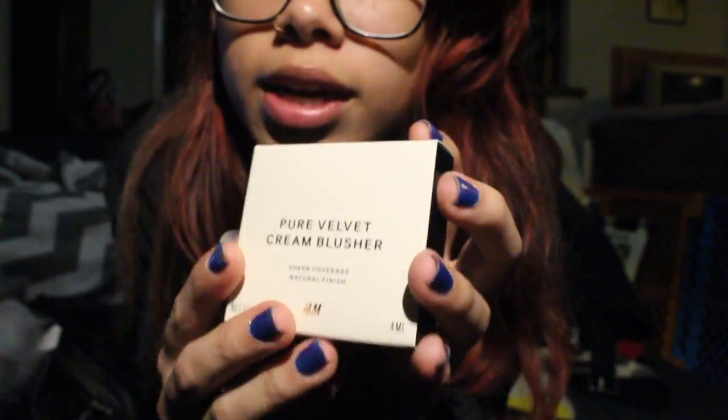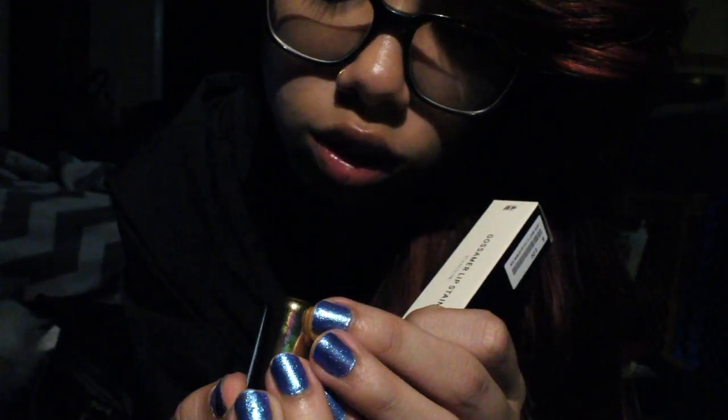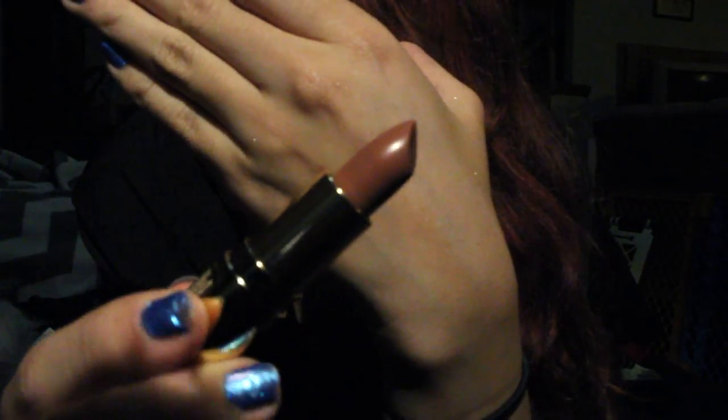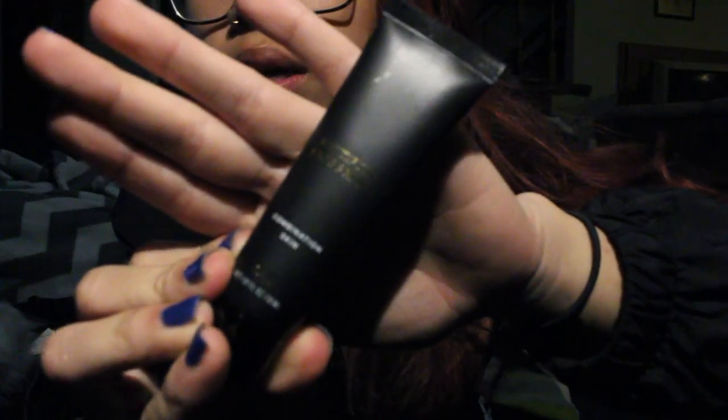An eye color called Act Your Beige. A pure velvet cream blusher — I don't think I've ever used a cream blusher before. A matte lip color in Xocolatl. A gossamer lip stain. Another matte lip color in London Season. Another matte lip color in Route 66. A lip stain in Storyteller. I really want to swatch these — I wish I could do it in this video. Let me just show you guys what I got at least; maybe I can do swatches after. Lush Lip Vinyl — I love this red so much. A mattifying face primer.